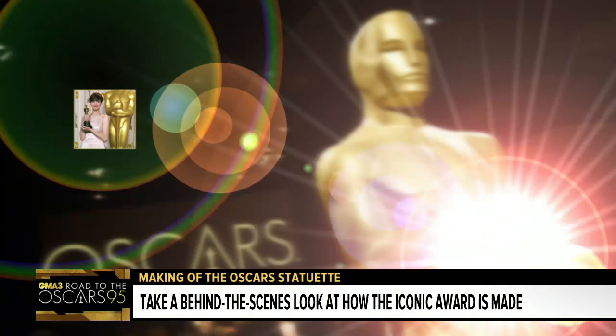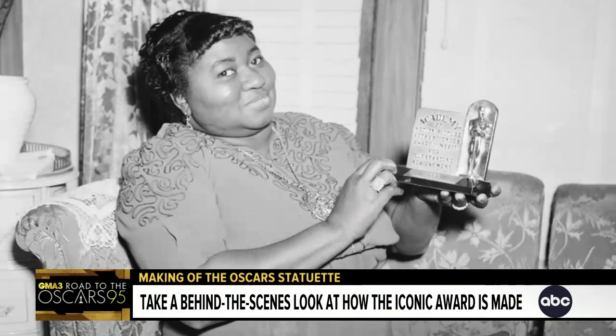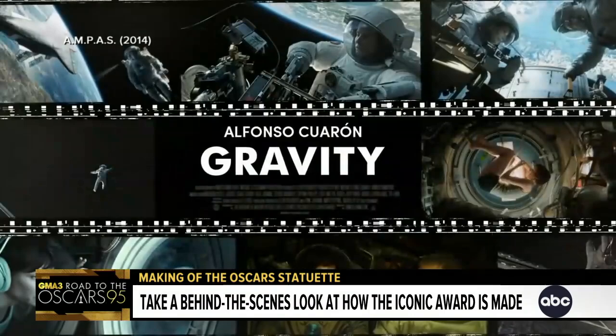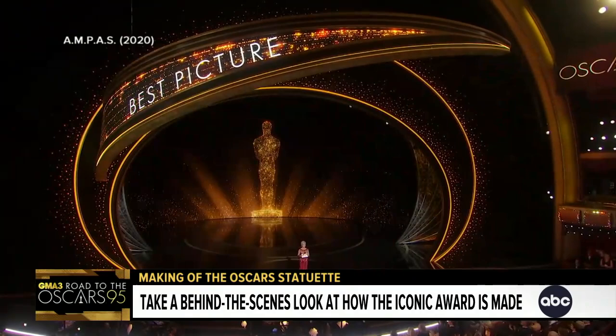Since 1929, more than 3,000 statuettes have been doled out, including historic wins like the first Black actor to receive an Oscar — The Academy Award for best performance of an actress, Hattie McDaniel — or the first Latino to win for best director, Alfonso Cuarón. And who can forget Parasite's groundbreaking victory for best picture? And the Oscar goes to Parasite.